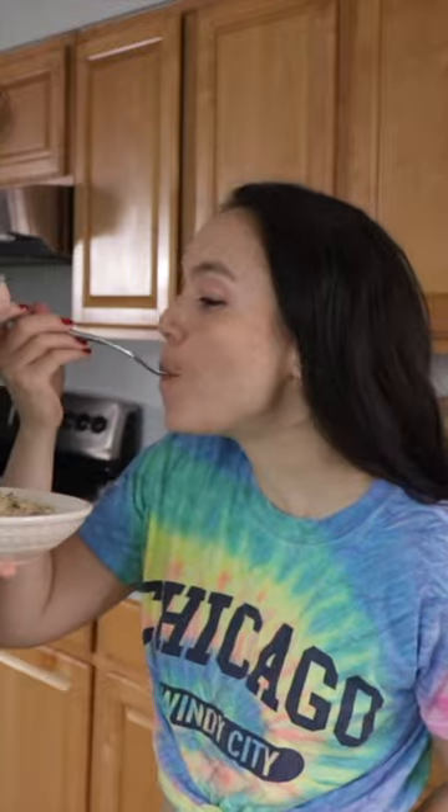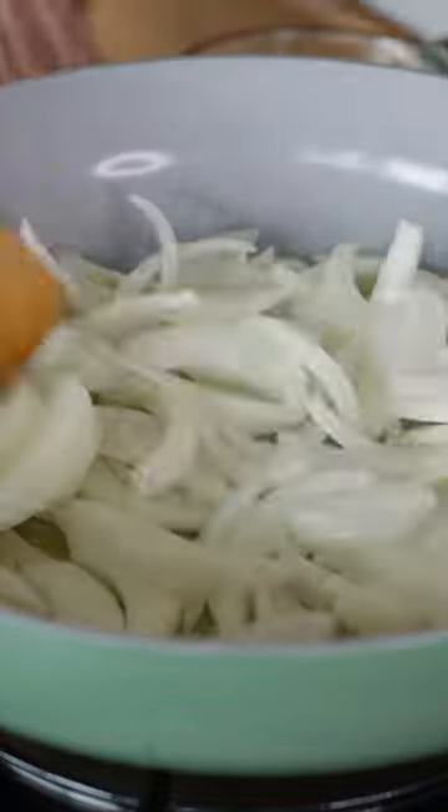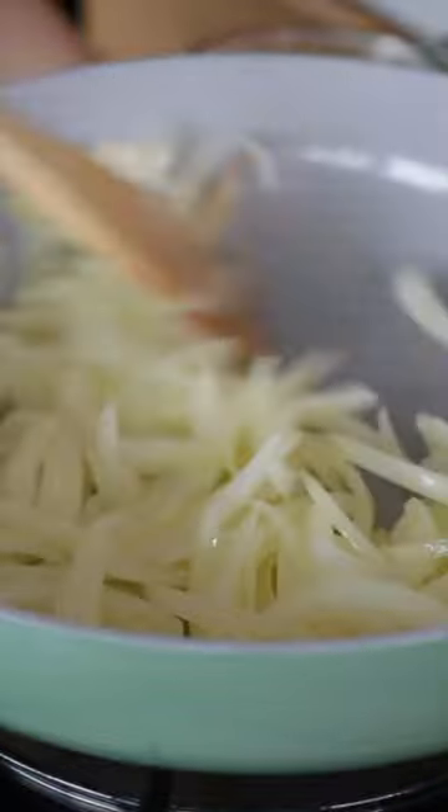Let's make this delicious, creamy vegan mushroom stroganoff. Start out by melting some vegan butter in a pan, add in some sliced onions, and saute those until they start to take on a little bit of color.